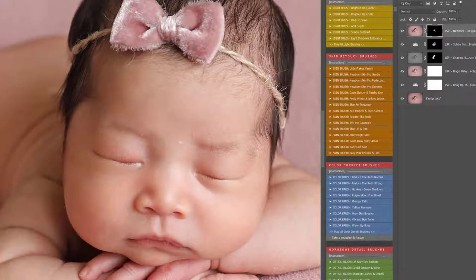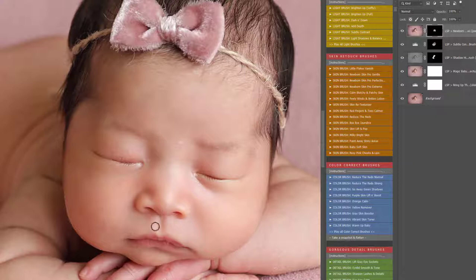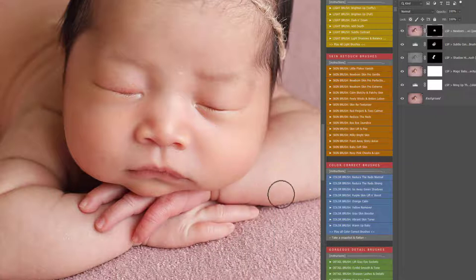Don't go over the eyelashes or details like I've just done. If you do, switch to a black brush and just paint them back in. Black means show and white means hide — nothing is final with these. You can use black and white to show or hide this effect of removing skin flakes and blemishes until you're happy. So you can see I'm literally just brushing this over any areas with flaky bits that I wish to remove. There's a spot there on the nose — this is just really cleaning up the skin.